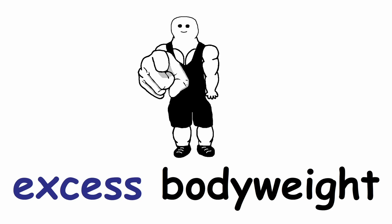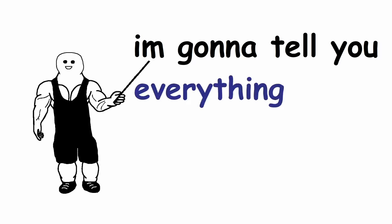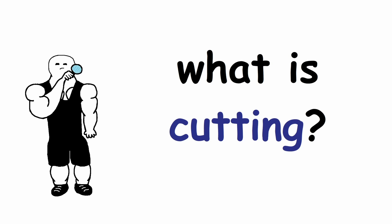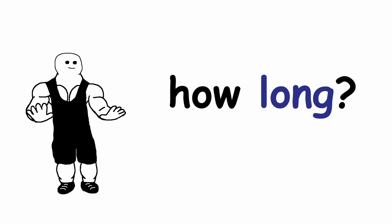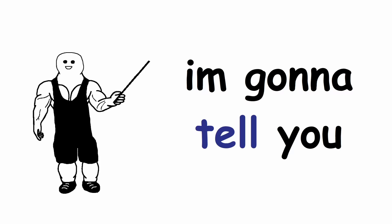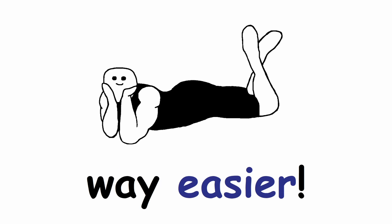Do you want to lose your excess body weight, but you are not sure how to do so? In this video I'm gonna tell you everything about cutting that you will need to know. Starting from what cutting even is, to what types of cutting you can choose from, how long you should cut for, and much more. And at the end of the video I'm gonna tell you some useful tips and tricks that will make your cutting journey way easier.